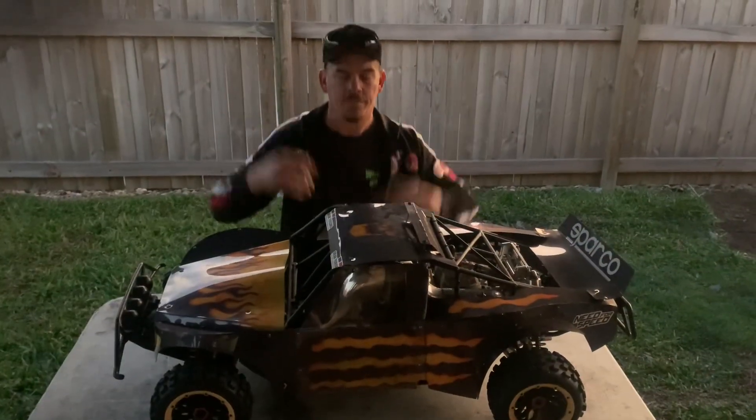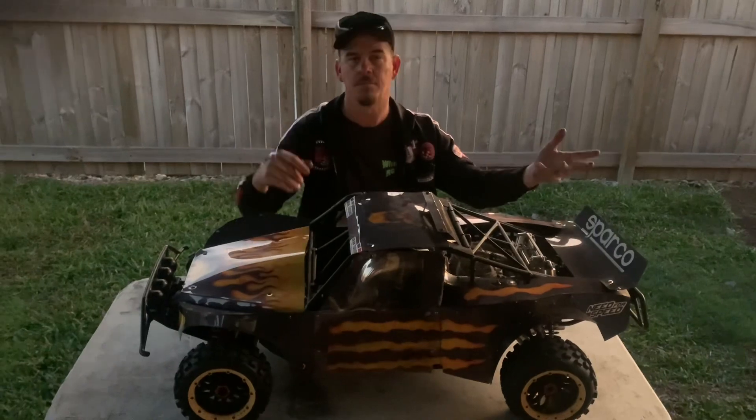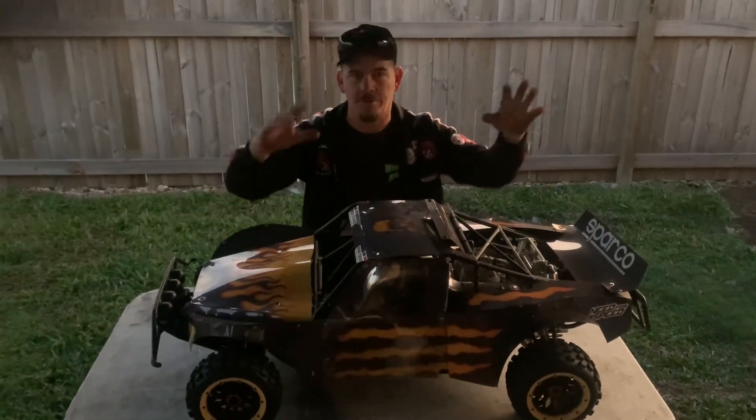Hi guys, welcome back. Today's video — this bad boy took it out for a run today along with a couple of mates and their trucks. But this video is mainly focused on this because I'm trying to get some footage of how this thing is progressing.